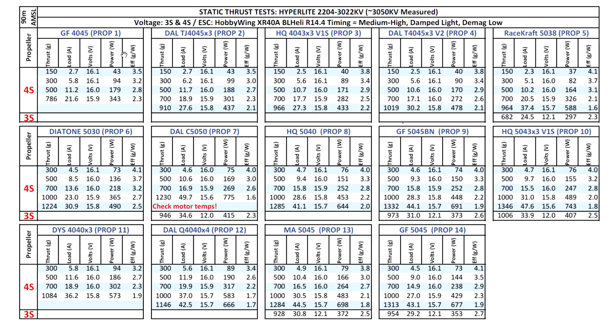Starting with the 4-inch props: the 4045 is not really a prop you'd match with this motor - it's just too small. With the 4-inch tri-blades, the motor starts to wake up, getting close to 1 kilogram of thrust. These 4-inch tri-blades are a better match, especially on 4S.